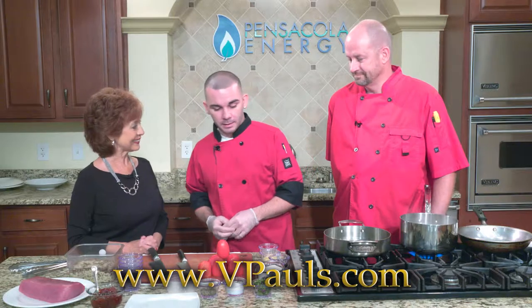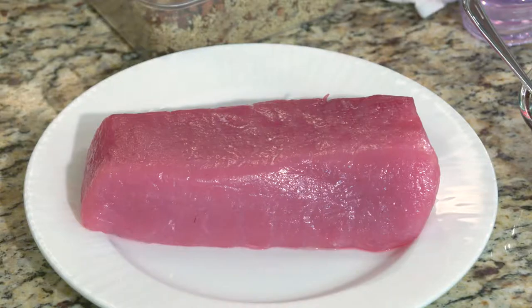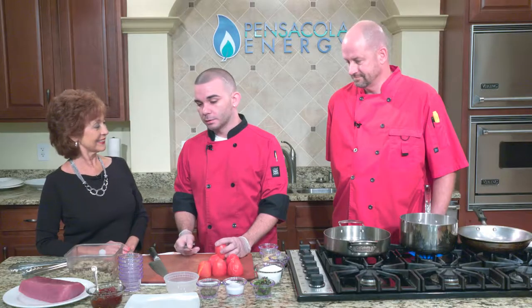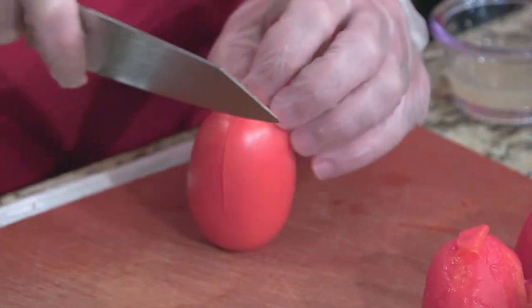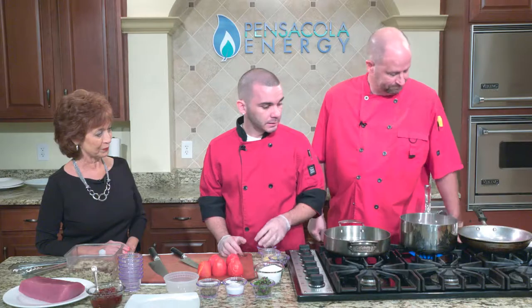We're going to start with the porcini encrusted tuna. The tomato jam is usually what will take you the longest. To make the tomato jam, we'll score a plum tomato — in this case, an aroma tomato — and put it into some blanching water. This takes about four to five minutes, basically whenever it starts crinkling and the skin separates and starts peeling off.